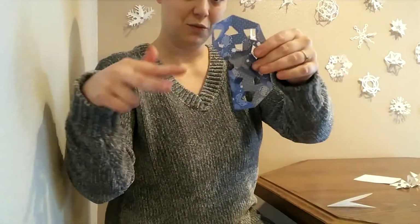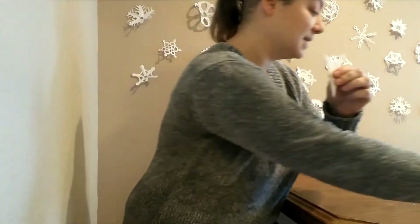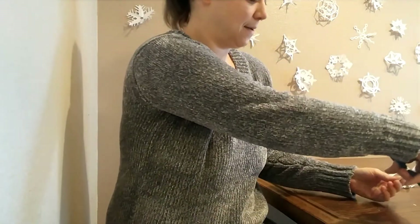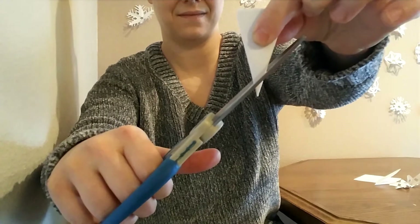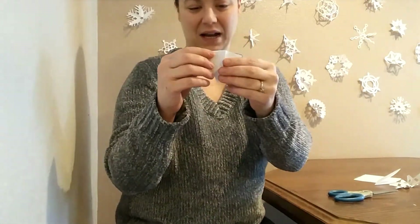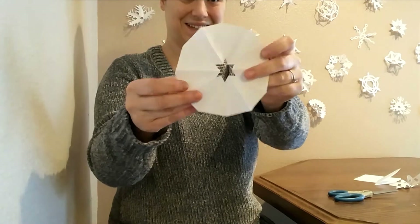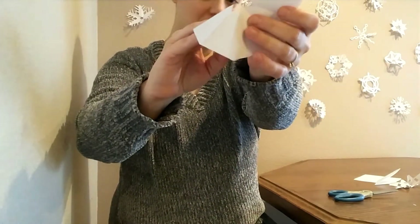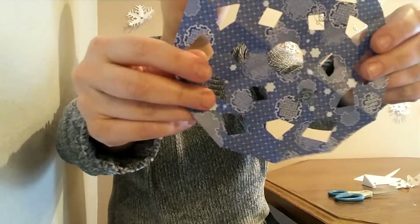On the first one, we just cut straight across. Instead of cutting straight across on this one, we're going to try cutting it at a diagonal. Let's see what kind of middle we get — it's a star, a six-pointed star. So if you cut a diagonal slice at the bottom of your snowflake, you'll get a six-pointed star in the middle instead of a circle or a hexagon.